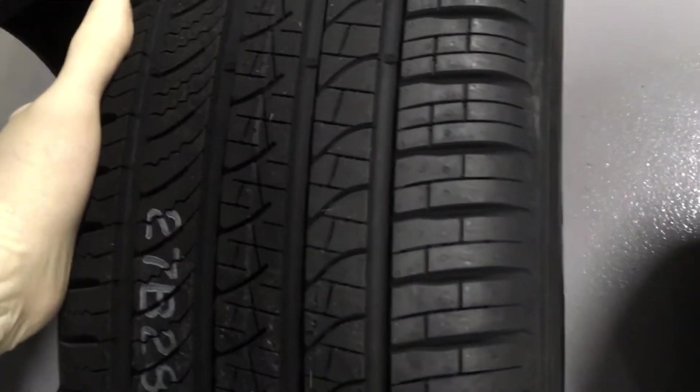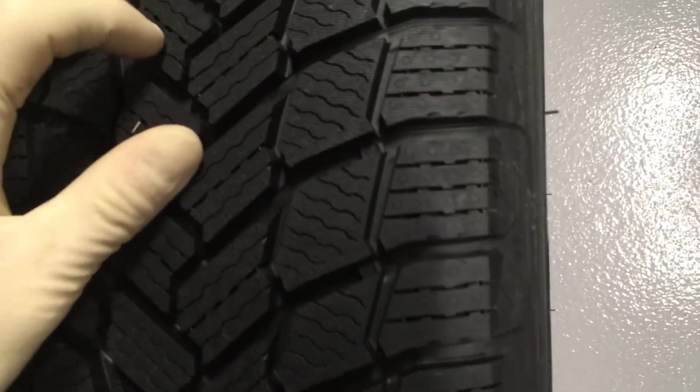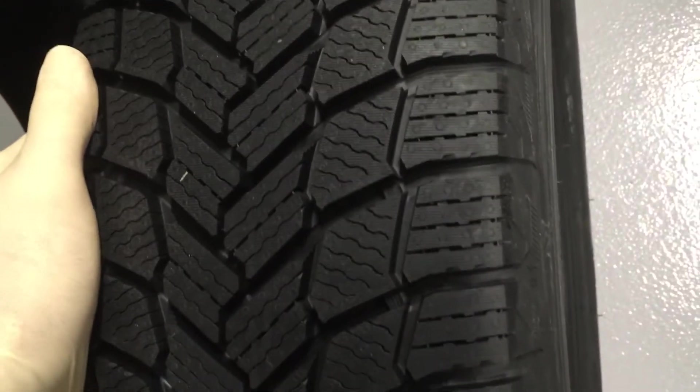This tire here is an all-season. This type of tire is designed really for three-season driving or light snow. And right here we have a snow tire. You can see this has got really deep grooves, a lot of sipes, which is what's gonna help you grip the ice. It's really designed for heavy snow applications.